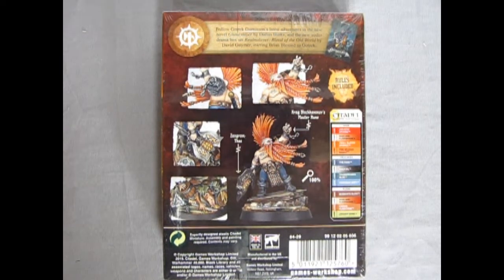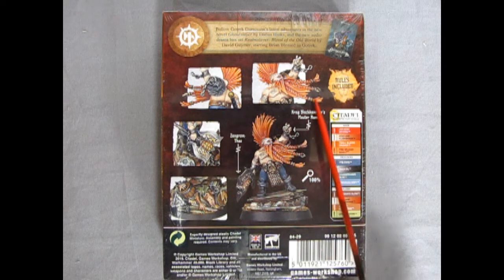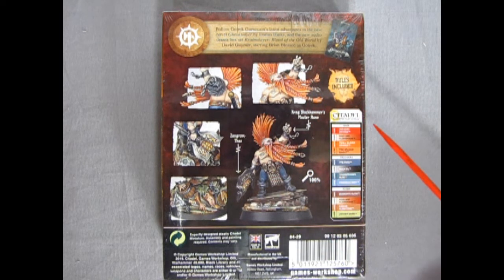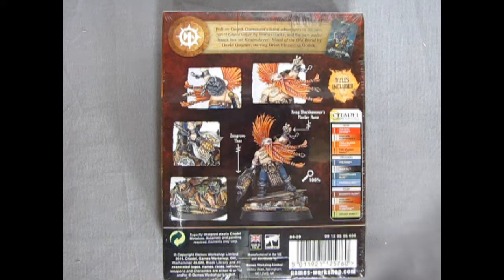If we take a look at the back of the box, you can see all the great details, such as the shield on his arm, the great hand holding the thing over here, the Fire Slayer axe that he has — Zagron Thras — the pile of Skaven he's standing on, and the Craig Black Hammer's Master Rune. That's the thing he's holding up there. You get rules in this model as well, and here are the Citadel paint colors. This is the size of him at 100% magnification. Really cool.